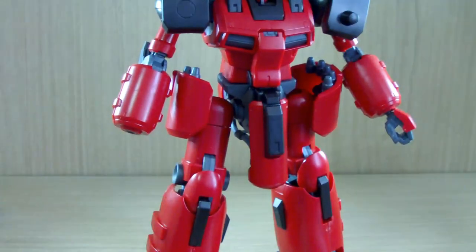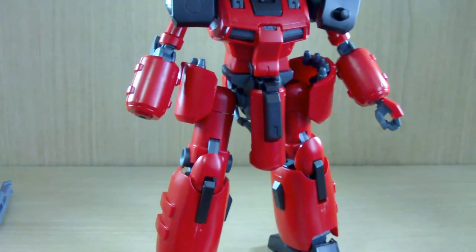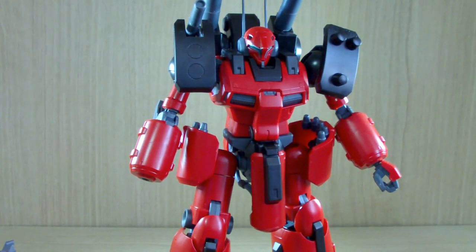That's pretty much it for the review of the premium Bandai Exclusive Reborns 100 Zeta Gundam MSV version of the Gun Cannon Detector. Honestly, you're not missing out that much — if you love the mobile suit in general you can go for this, but if you're looking for something entirely different compared to retail, don't go for this. Thank you for watching, I hope you found this review informative, and stay tuned for more kit reviews.